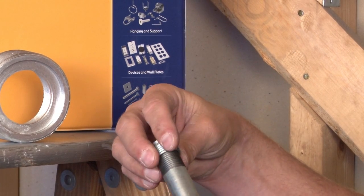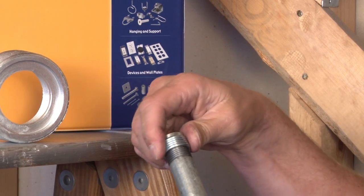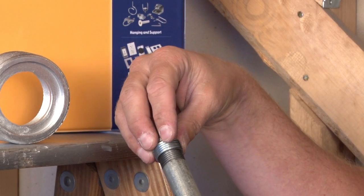This particular version fits on a half inch threaded rigid conduit and converts it to three quarter inch so that a three quarter inch can fit on top.